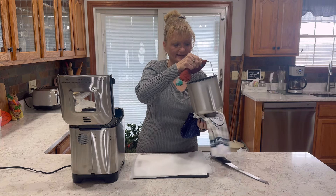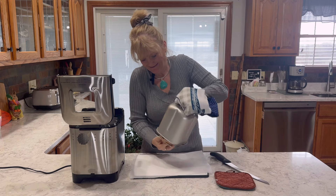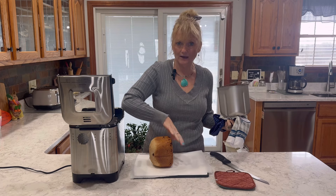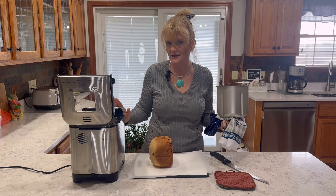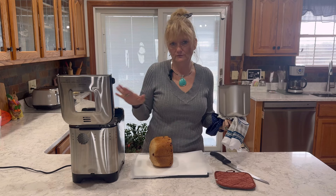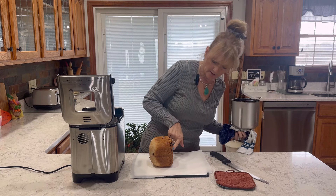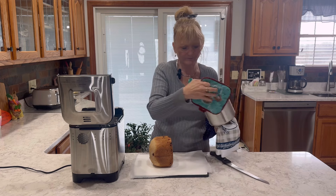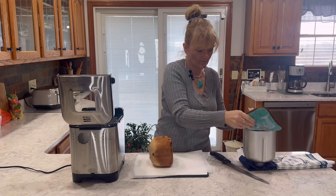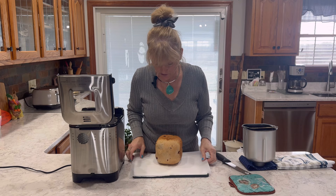Mmm, luscious smelling! I did take the paddle out — the machine beeps 10 times right before the last rise, and it tells you that you can come remove the paddle so it doesn't make a big hole in the bottom of your bread. She's looking good!